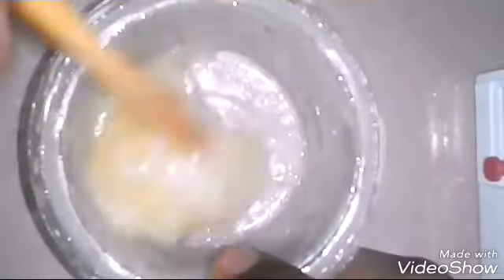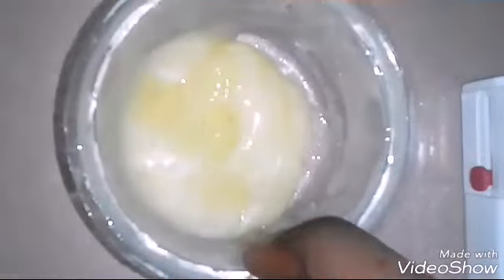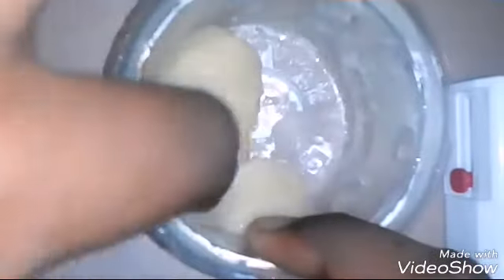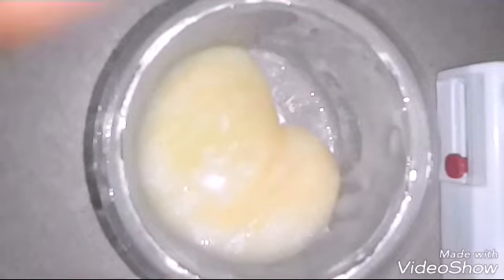Hello guys! So today I'm going to teach you how to make this slime. See, it's not sticky at all — I can play with it. We just need two ingredients to make this slime, so let's get started.